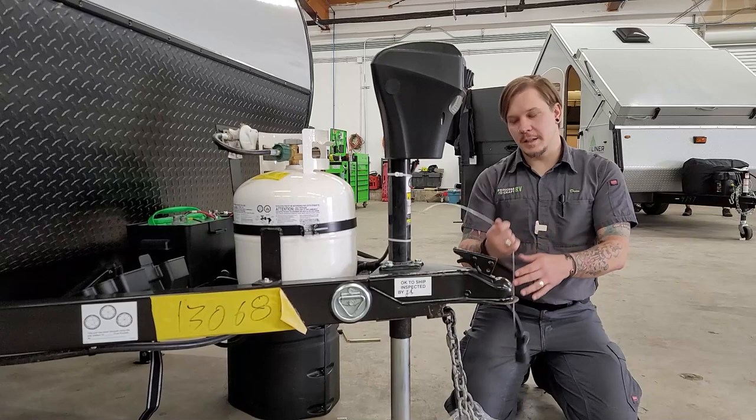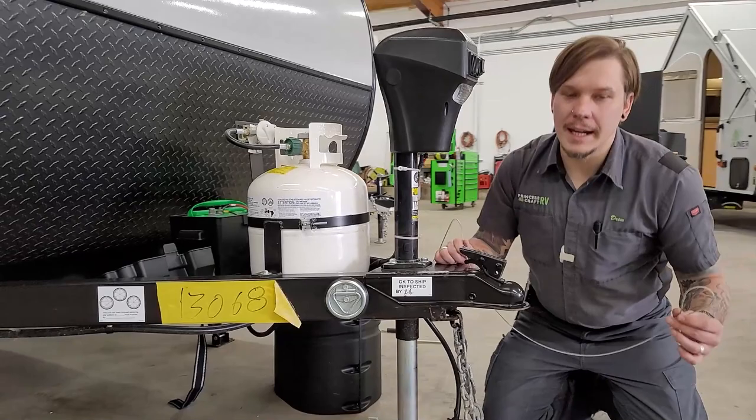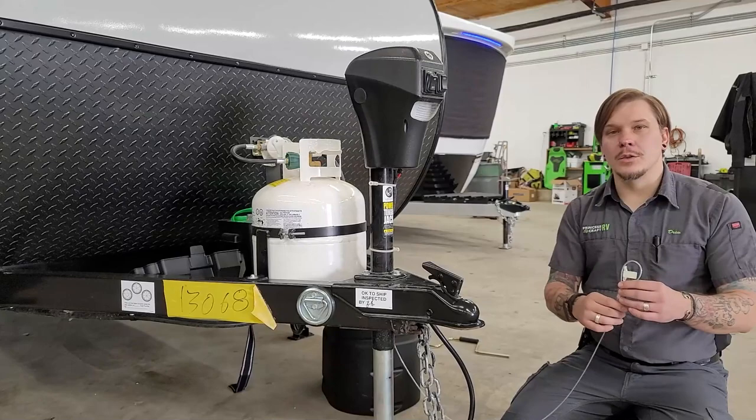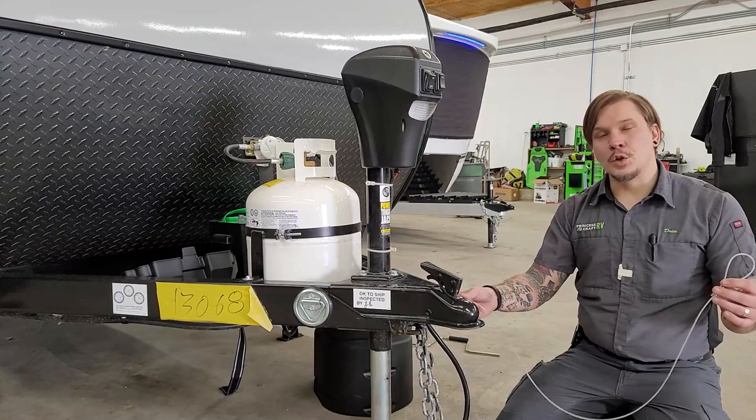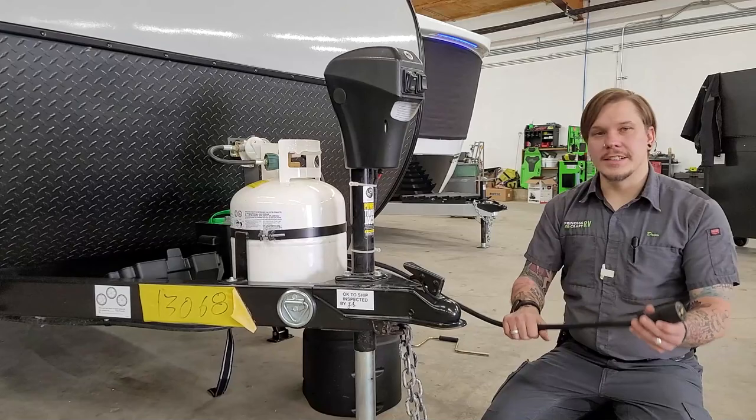Riding right next to those tow chains is our emergency breakaway cable — a very important piece of safety equipment. It's important that we utilize a third or separate connection point on the receiver. If any tow components become compromised and the two vehicles separate, this acts like a ripcord to the electric brake system, essentially keeping you from having a runaway camper scenario.